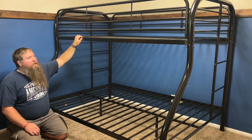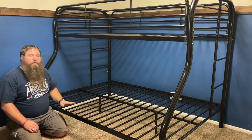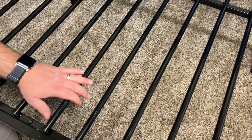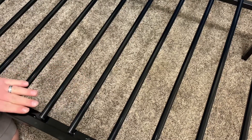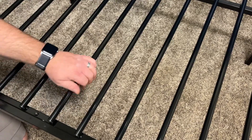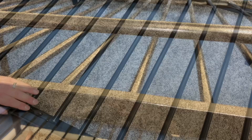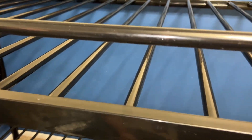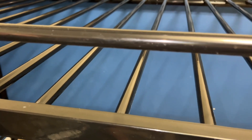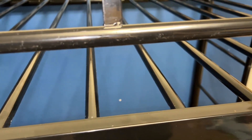This bunk bed features what's called the twin over full — you've got a twin size mattress up top and a full size mattress down on the bottom. The framing is made of cold rolled steel and the entire thing is covered in electrostatic powder coating to make it look nice and be durable. The powder coating is also environmentally friendly, non-toxic and pollen free, and it helps keep a nice long finish without fading or scratching very easily.